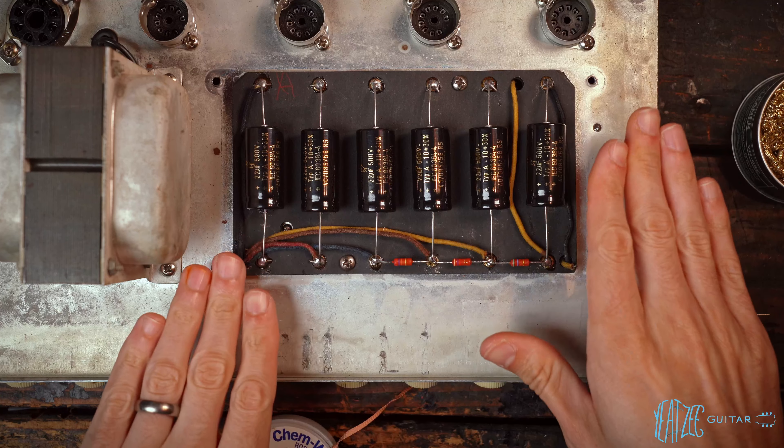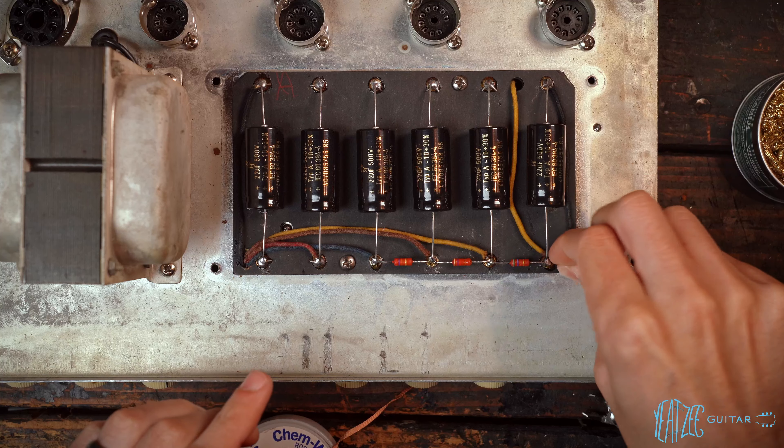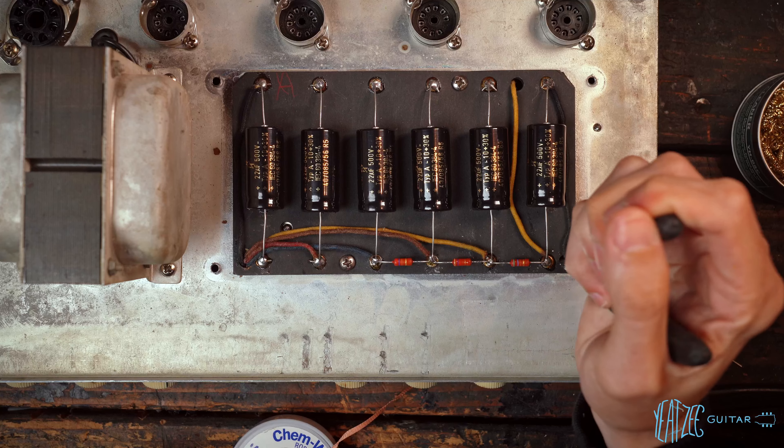Now that that is done, the doghouse is officially done. We can go ahead and feed this wire back through on the other side, because it is not needed. We'll actually repurpose it, which I'll show you in a second.